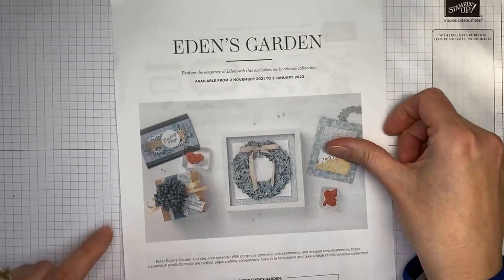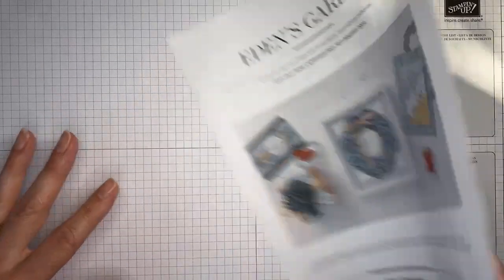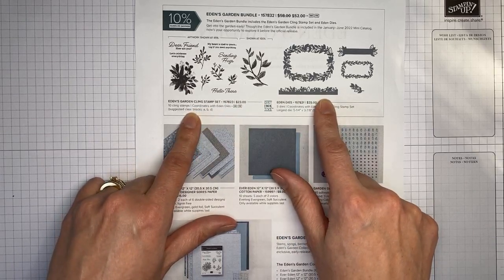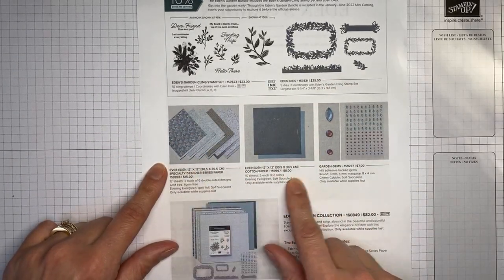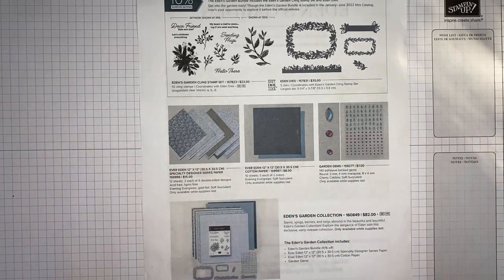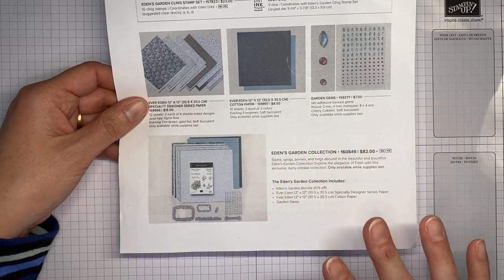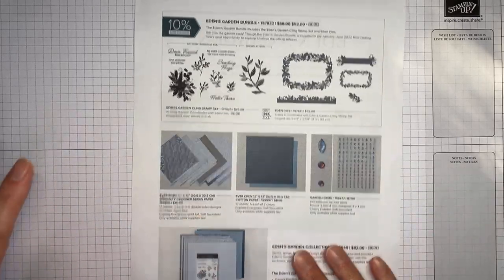Stampin' Up! also has their Eden's Garden early release products available right now. It's a beautiful set — there's a stamp set and die bundle plus some beautiful papers. The stamp set and dies will be in the January to June 2022 mini catalog, but the specialty paper, cotton paper, and garden gems are only available while supplies last, so make sure you grab those while you can.